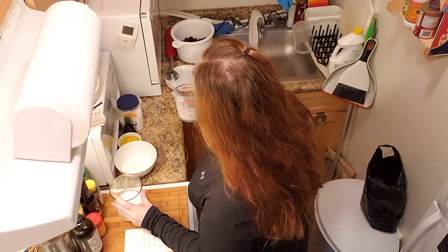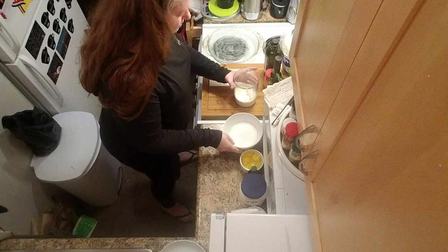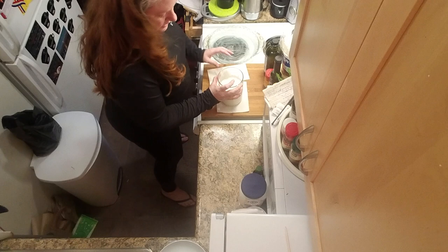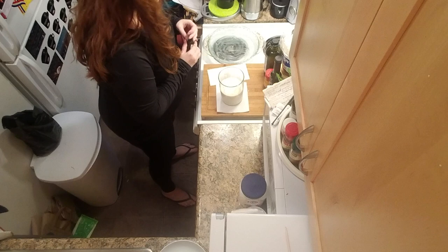First, we're going to need a cup and a quarter of milk. I'm using this stick blender because that's all I have room for in the tiny kitchen, but if you have a full-size blender, now's the time. Then we're going to need two-thirds of a cup of sugar, three eggs — eggs overboard! — a tablespoon of vanilla extract, and half a teaspoon of kosher salt.